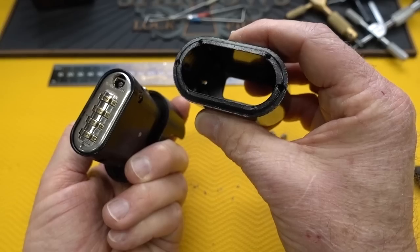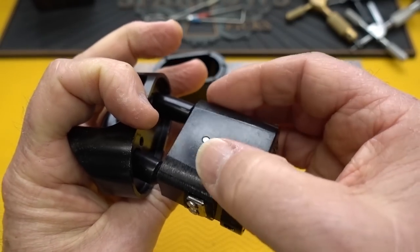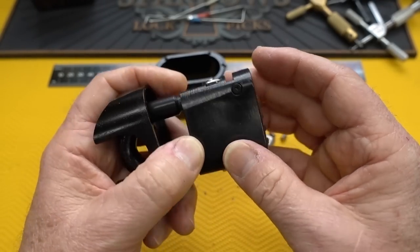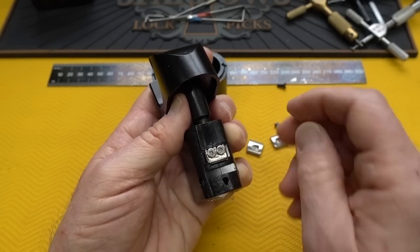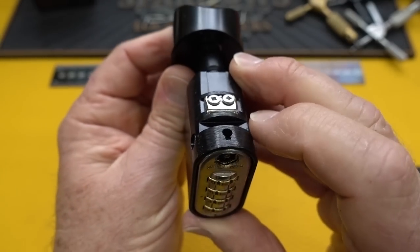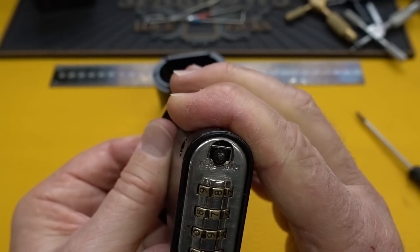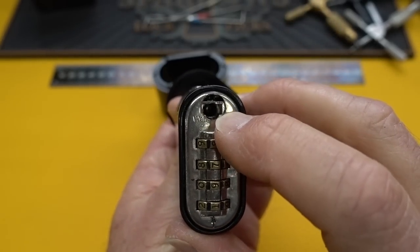When you slide the lock body out, you can see how thick it is - about a quarter of an inch thick. Unlike the ZB or the Master 176 which appear to be cast, this looks like machined steel. It's a bit rough, probably because they know it'll never be seen. The little wedges fit on top to further prevent the body from coming out. On the bottom, there's a slot cut to accommodate the steel pin - when you dial in the combination and push the shackle down, that rod protrudes slightly.